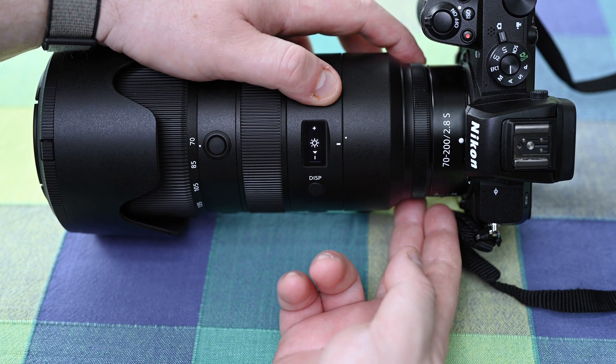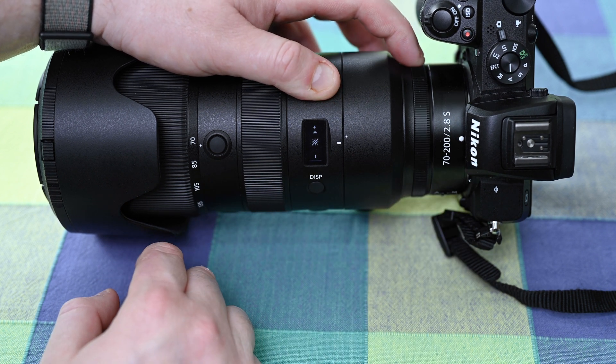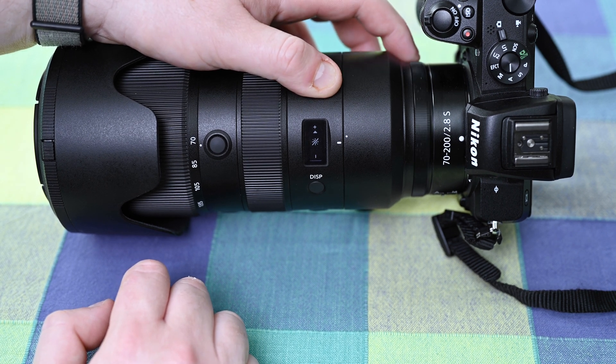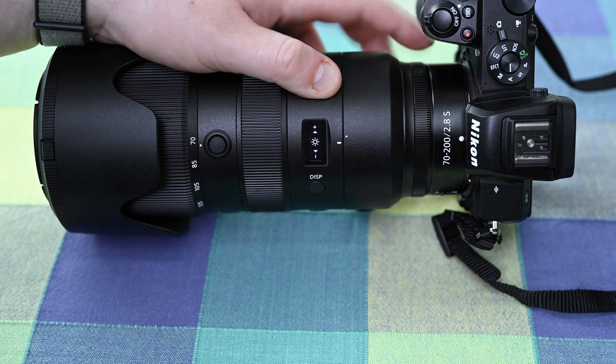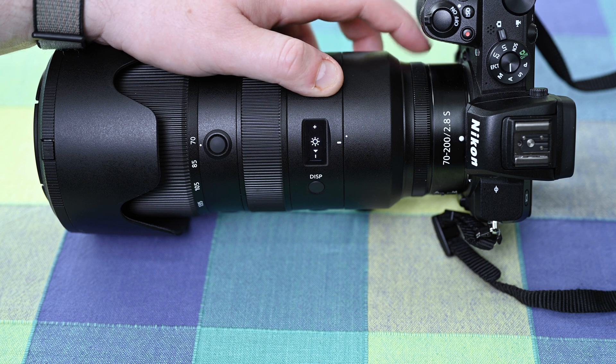If I move my control ring to the right you can see this is maximum brightness, and if I move it all the way to the left this is minimum brightness. Minimum brightness is denoted with a line through the sun. Moving the control ring all the way to the right is the brightest setting, and that's the one I'd recommend if you're going to be shooting in bright sunlight.